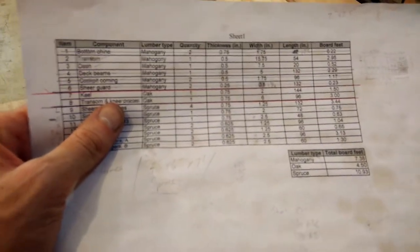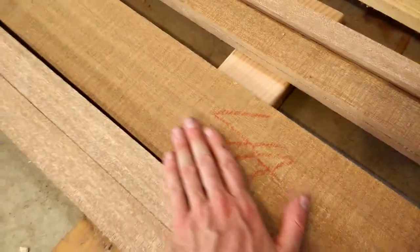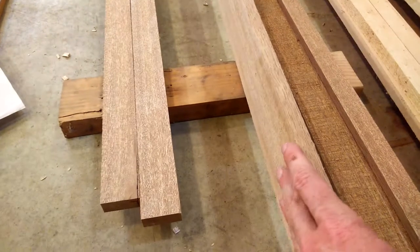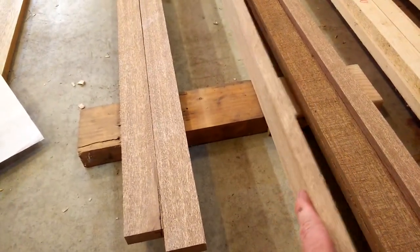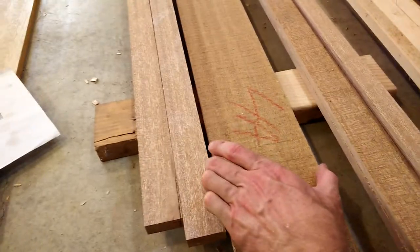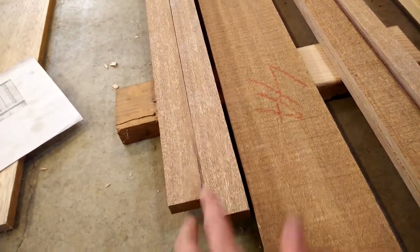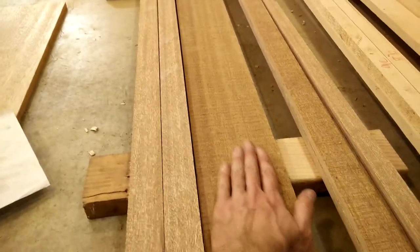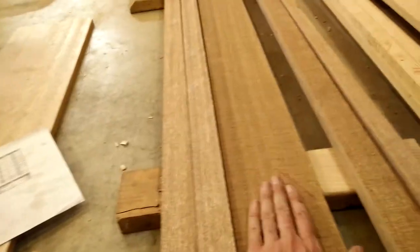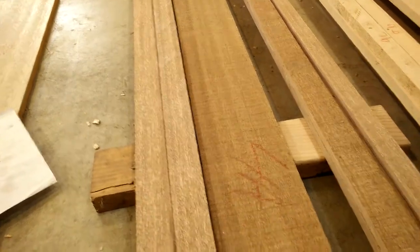Number four is the deck beams. The plans call for a five-inch wide piece of mahogany about a half inch thick. I had to saw the width twice because the table saw can only cut to a depth of about two and a half to three inches, and this piece is five inches wide — so I cut this part, then flipped it and cut the other part. It came out pretty good. It's rough on one side but I'll sand it in place rather than run it through the planer, which might take too much off.